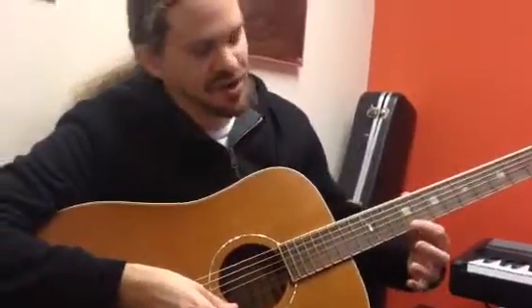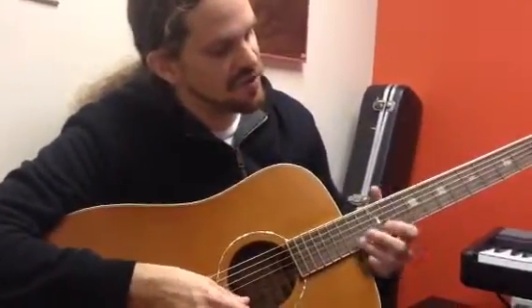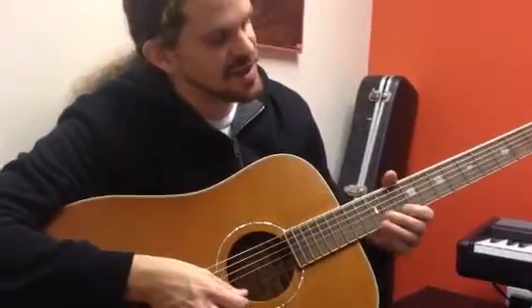Then it goes all on the E string: 9, 12, 14, 10, 12.